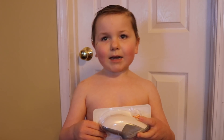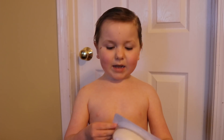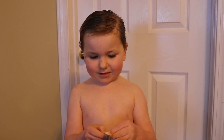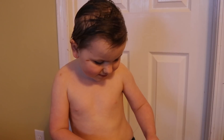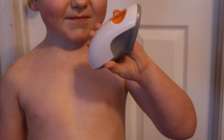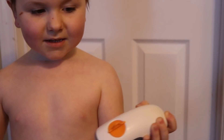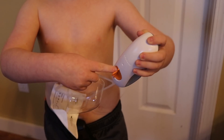This is what the Dexcom G6 insert looks like. Let's open it and take a closer look. Here it is. What's that orange thing? So that orange thing — when you put it on your body, you take off that thing and then press the button.